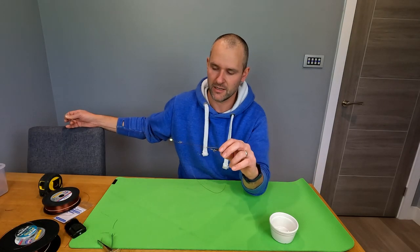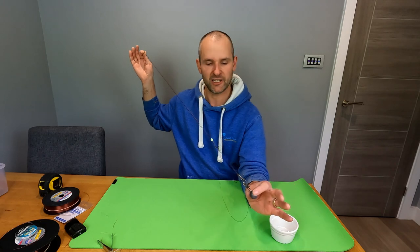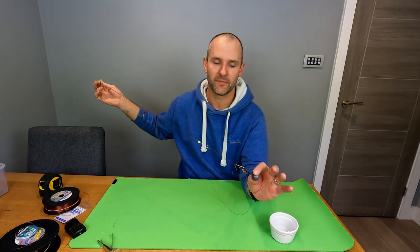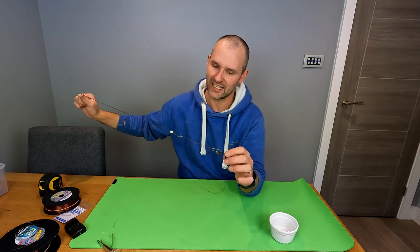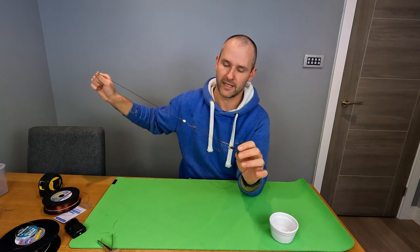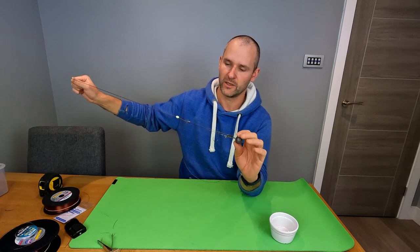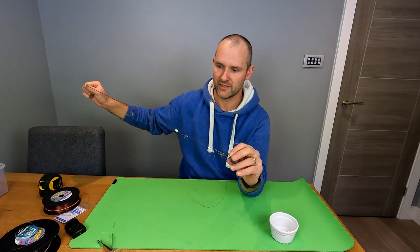As promised, this is my two-hook Pompey Loop demonstration video. It's a fantastic rig - I like it for long-range casting with slightly bigger baits. The genius of it - and I've got to give credit to one of the greatest anglers to ever live, Ian Golds - he came up with this rig a long, long time ago when I was a wee nipper.